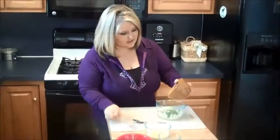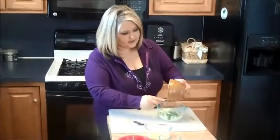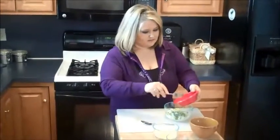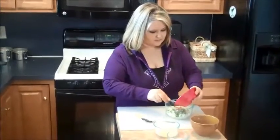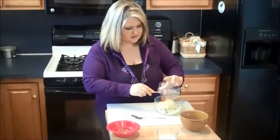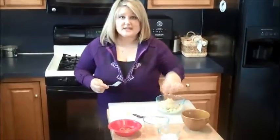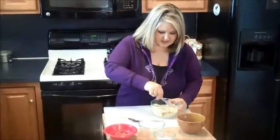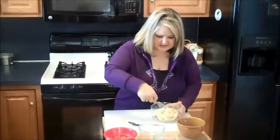While the potato skins are in the deep fryer, we're going to take our other ingredients — the green onions, the bacon, and the shredded cheese — and put them all in at the center of the potato that we carved out of them, and just mix it all up together. The cheese is going to melt. It's going to be a delicious goodness to put back into the middle of these potatoes.